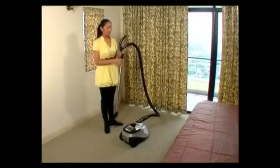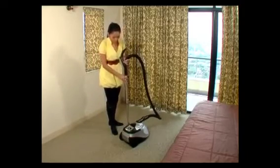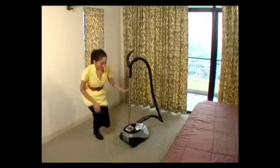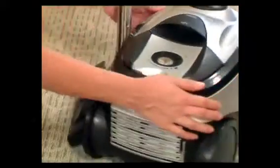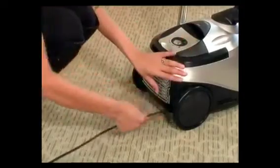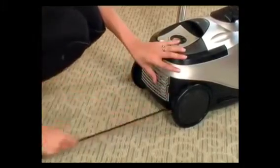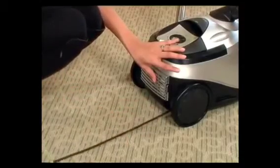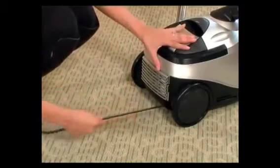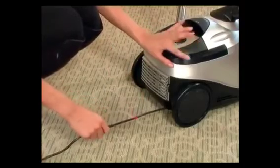At the hose handle is the remote control, which we'll get to later. For now, to protect the remote control, stand the telescopic tube against the body. Before you connect the cable, fully extend the power cable by pulling the cord towards you. Now that you've seen the yellow mark, this is the ideal length of the cable. Do not pull further than the red mark, because then you will damage the system.